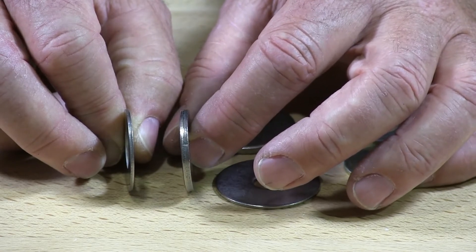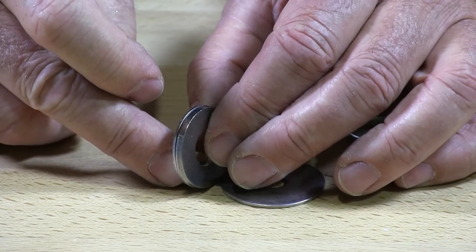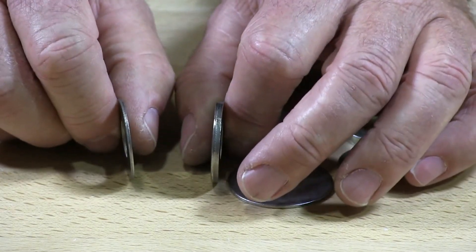So you can see the substantial difference — that's probably almost two and a half to three times the standard washer that the extra thick washer is.